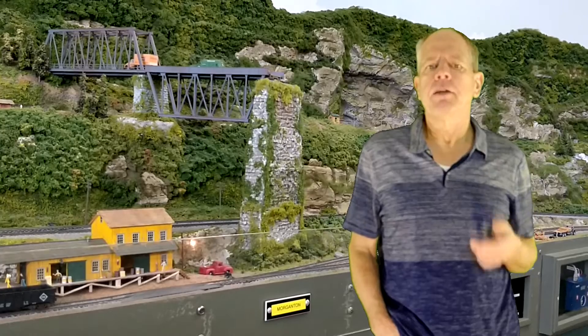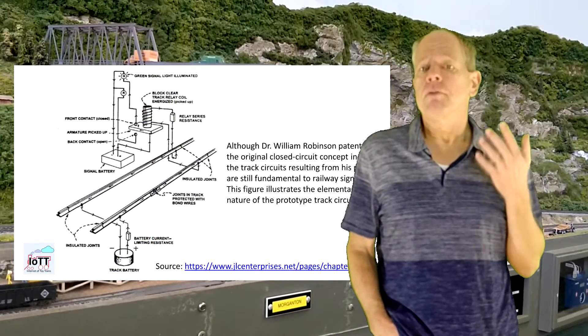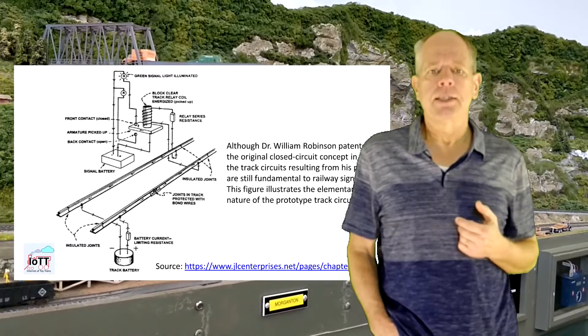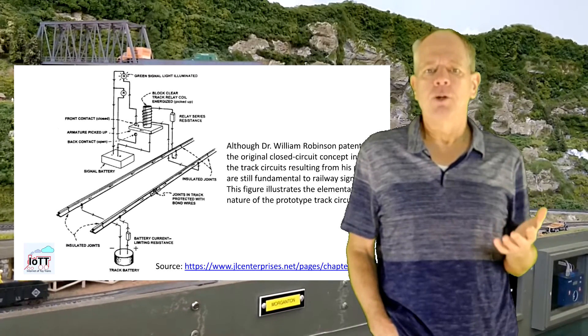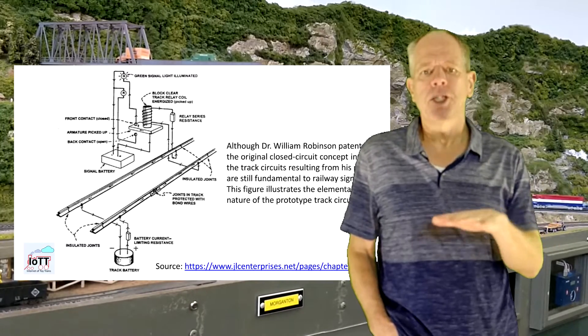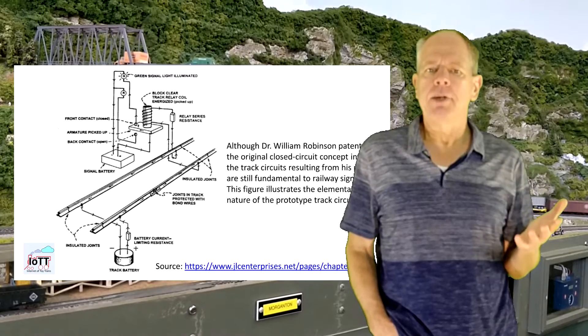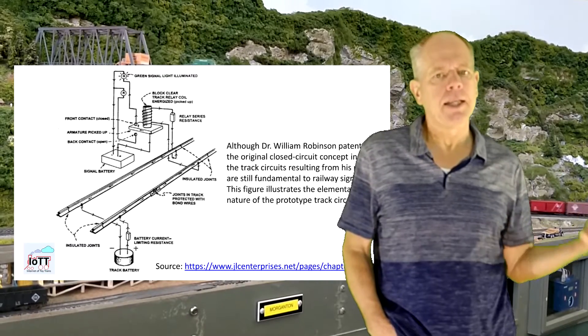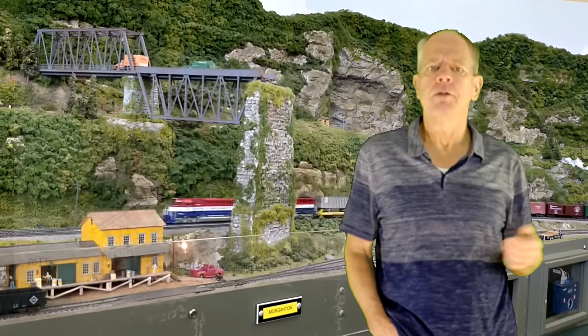This is, by the way, very similar to what is done in real railroads, where we also find isolated rail sections with a battery connected to it. When the axle of a locomotive or car bridges between the two rails, the circuit is closed and the relay is activated to set the signal that leads up to the block to a halt. Simple and effective.